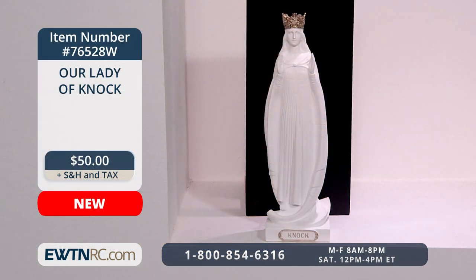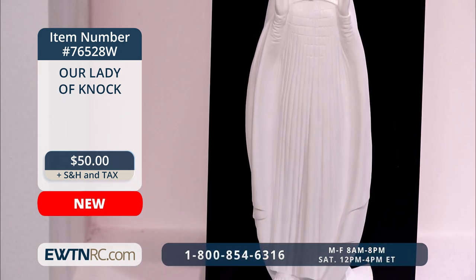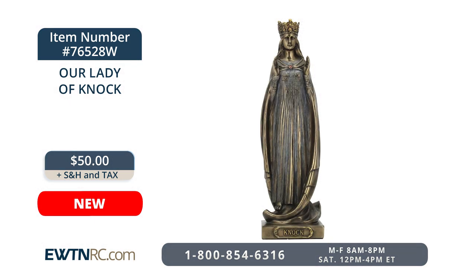A beloved apparition of Our Lady is that of Our Lady of Knock — one of my favorite depictions of the Blessed Mother. At Knock in Ireland, Mother Mary appeared wearing all white with beautifully gathered folds down the front of her gown. She wore a tall, ornate gold crown, and was deep in prayer with her eyes and hands raised to the Father. This new statue measures eight and a half inches tall with gold text on the base reading "Knock." It's also available in cold cast bronze on EWTNRC.com.